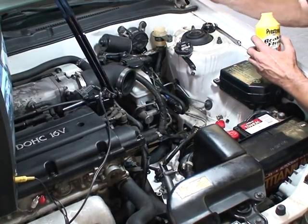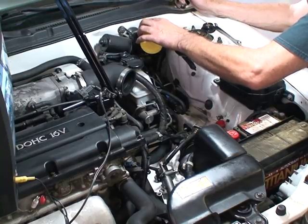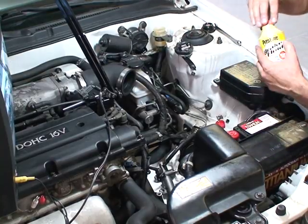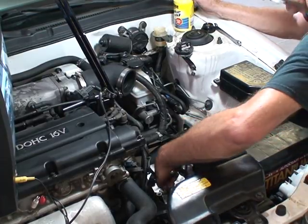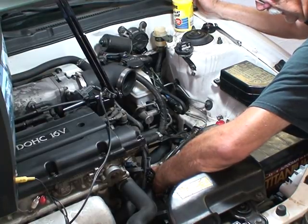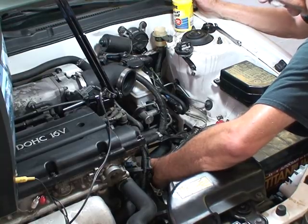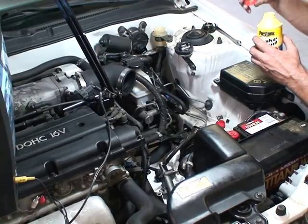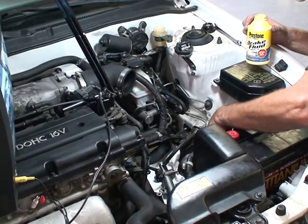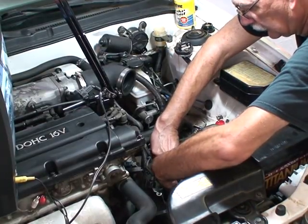The fluid level is dropping in the reservoir — that's good. Fluid going in, we're just going to let that run for a minute. Keep a wet towel handy. We've already got fluid coming out down here, looks pretty clean. I did blow the lines out with compressed air, the rubber and the steel line. There are some air bubbles coming out of the line right now. I'm going to go ahead and close the bleed screw.